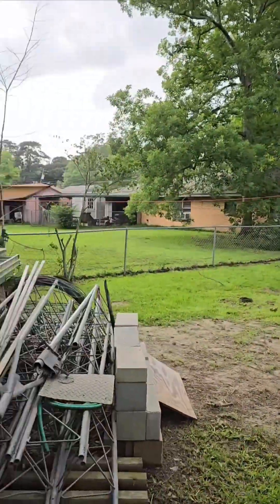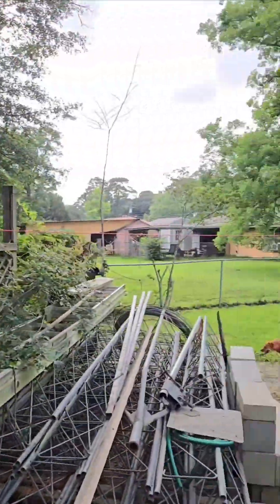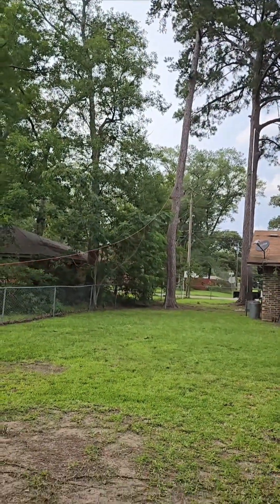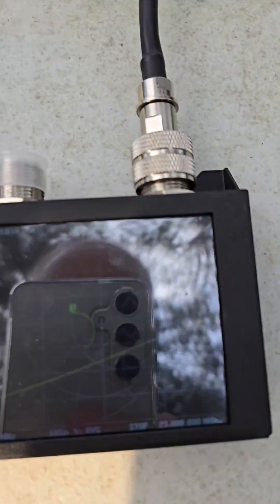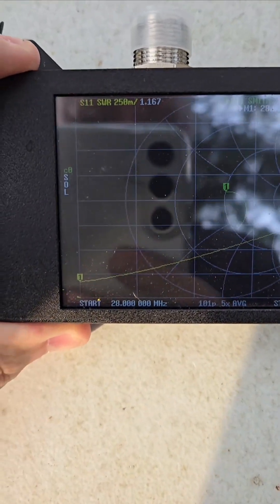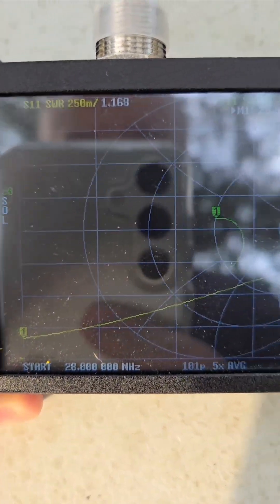Let me show you over here on the Nano VNA. Thank you to my lovely assistant. Here's the wire. It probably could be a little bit tighter than what it is, but let me show you here on the Nano VNA. The sun is really beaming down. But you see there, we're on 10 meters down at the bottom of the band.